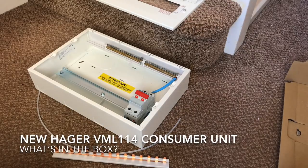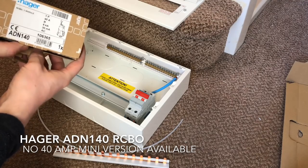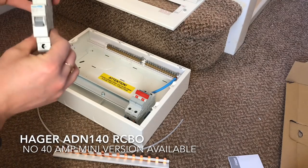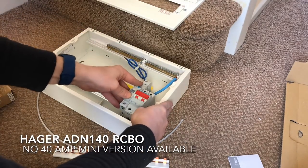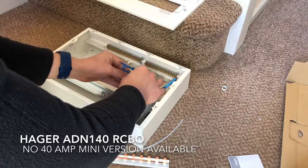That's the main switch and it comes pre-installed with the neutral tail pre-connected up to the neutral bar. I've got these RCBOs to go in the board. This is an ADM140 - it's a 40 amp, and they don't do a 40 amp in the mini RCBO type. So this is a standard RCBO size which has an earth tail as well as a neutral tail that needs to be connected.